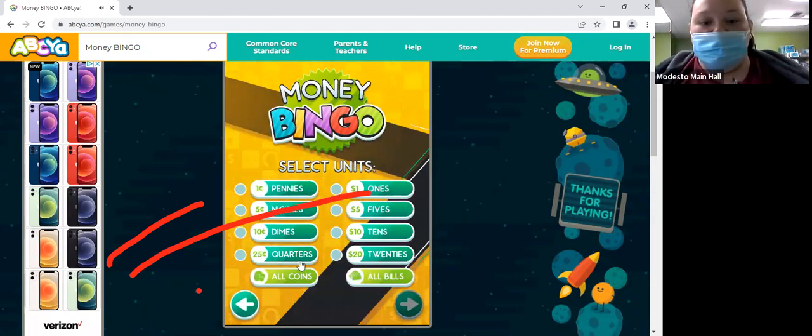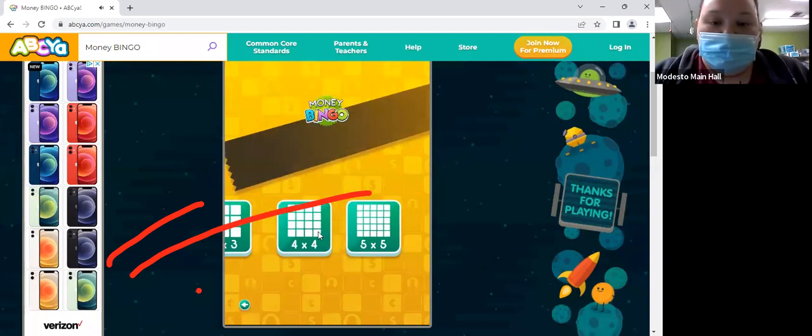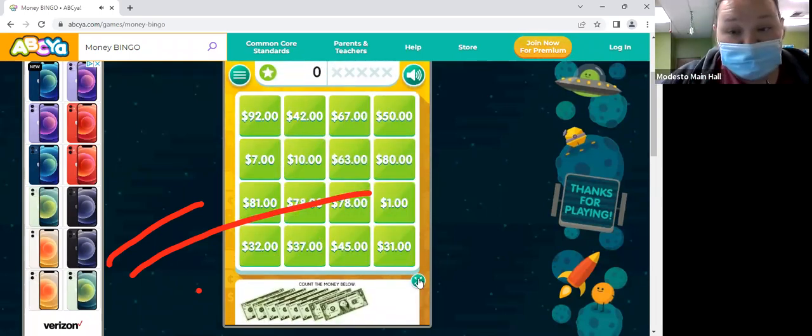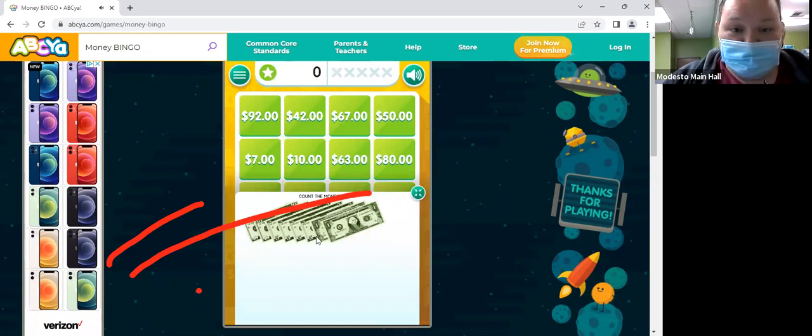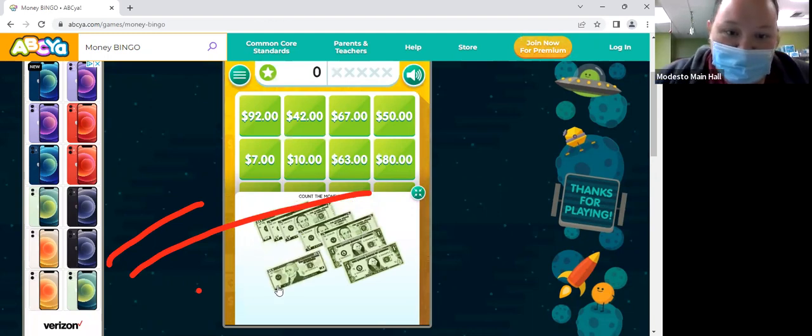Let's do all bills this time. All right, I like that. So we have two 10s — so 20 — plus 5, plus another 5 — 30, 35. And then what's 35 plus 5? 40. And then two 1s — 42.